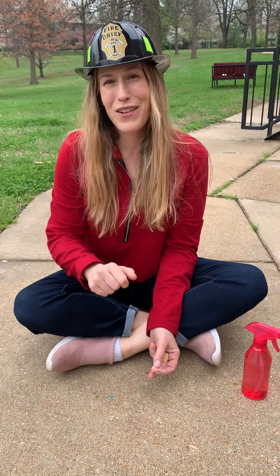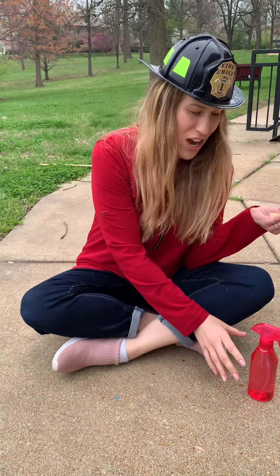Hey preschoolers! For this activity you need chalk and you need a spray bottle.